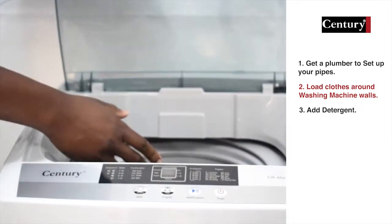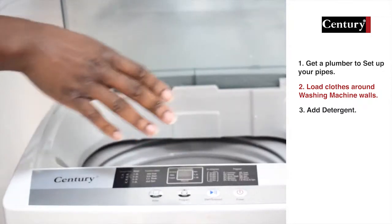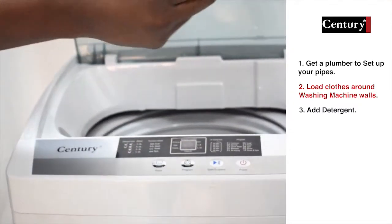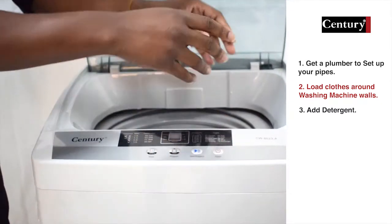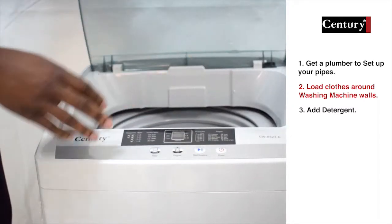Then you put in your detergent. The display lets you know the amount of detergent you need for every particular wash. If you are washing clothes or t-shirts, you just need maybe one and a half cups of detergent. If you are washing heavier items like blankets that need to soak, then you need about 2 cups of detergent.